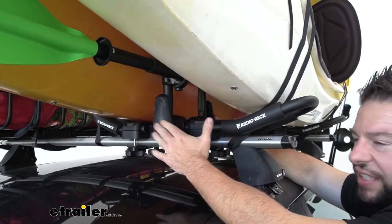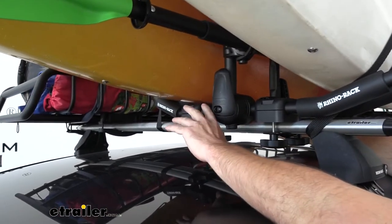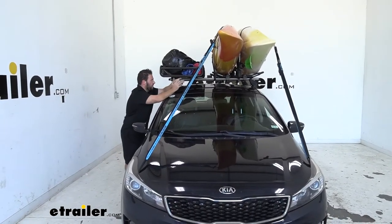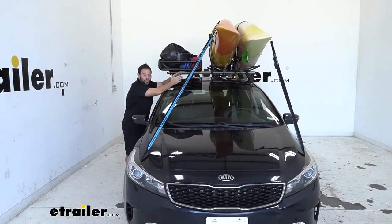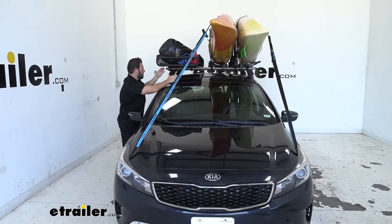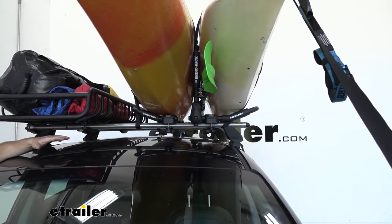The nice thing about this being a kit is that if you already have the J-Style kayak carrier, you can just get the arms and add it and it'll work together. If you need everything, you can buy the kit and get both included. One of the reasons this kit is so great is you can see on the smaller vehicle with the smaller bars, both those kayaks fit right next to each other. Normally if you had two different J-Style Kayak Carriers, they'd have to be spread out more because they're going to lean in and take up most if not all of the space on your bars. We measured it out and in total, it only takes up 30 inches of space on these crossbars.